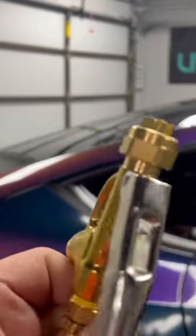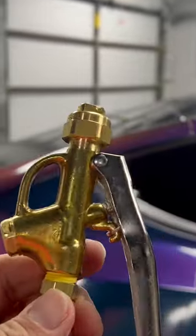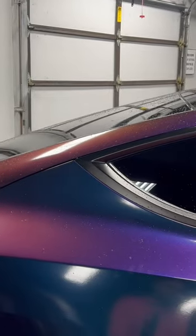So we pressurized our keg. I have one that I bought from Sun Distributing. I have a foaming tip on the point here, but I'm just going to show you how it sprays out.